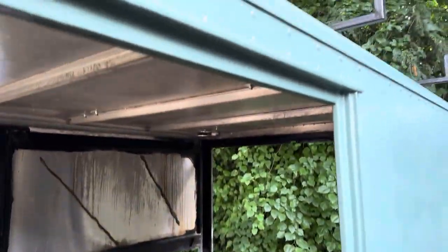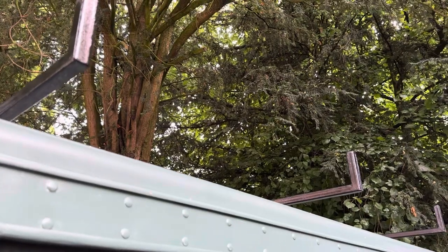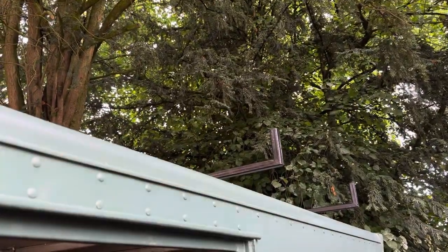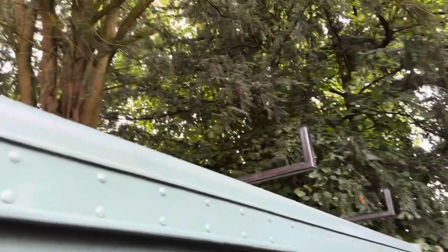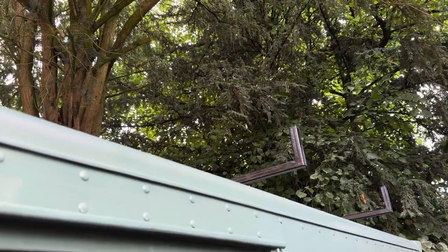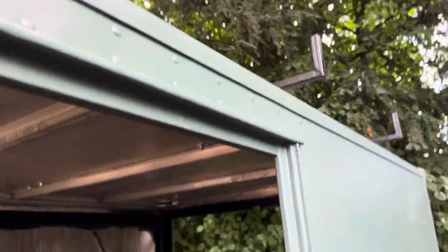The top rails we've done in Hammerite so they'll be quite rust resistant. Then I'm putting an aluminium bar between that one and the end one across — that's to fit the awning on when she goes on.